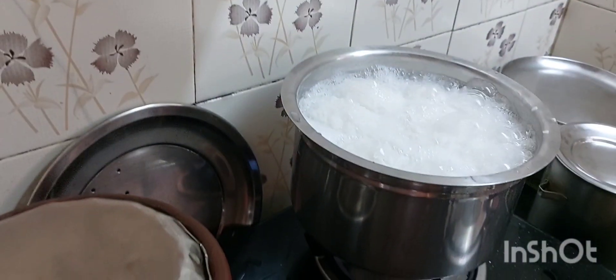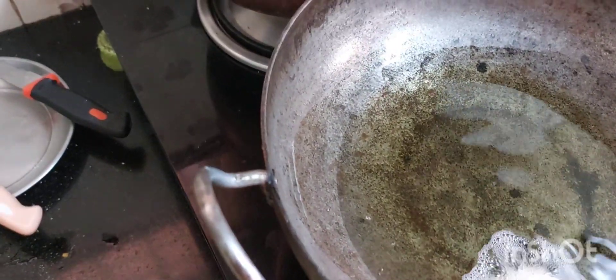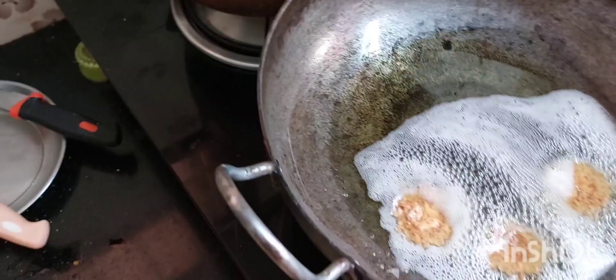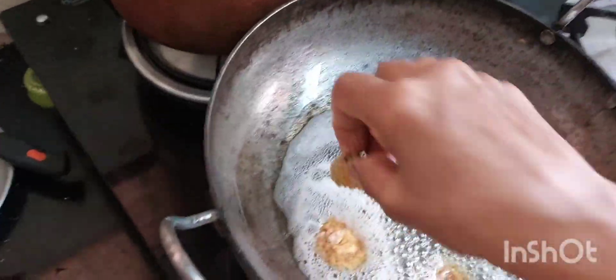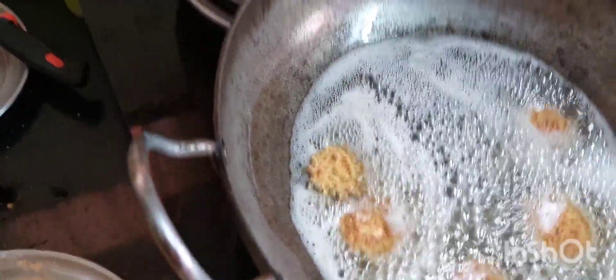Now the rice is ready. Put the rice into the pot and put it aside. This is more hot. I am going to make it a little bit more.